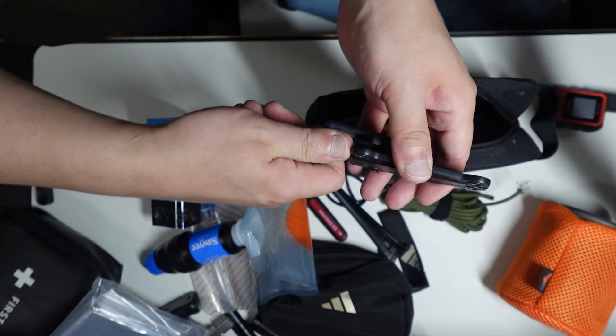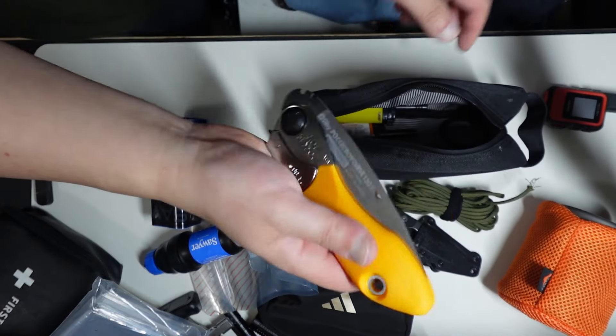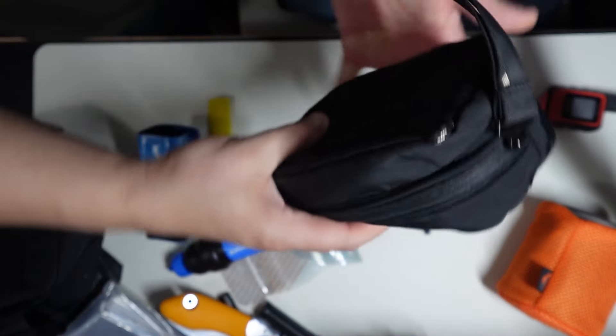This is the M1 Caper — a small fixed blade. This is the Silky Pocketboy. These are Bic lighters. This is more like the tech pouch.